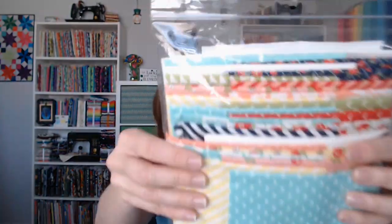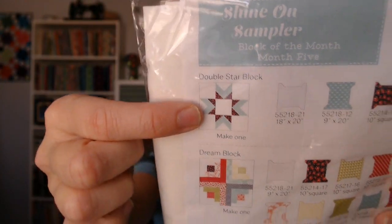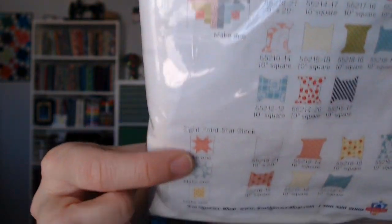I got some mail in yesterday — I got my Shine On Block Sampler, block of the month, and this is month five. These are all the fabrics, and these are the blocks I'll be working on: a double star block, the dream block, and these little eight-point star blocks. This will be next week's sewing work.